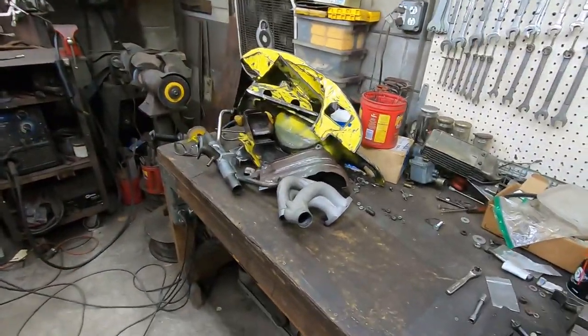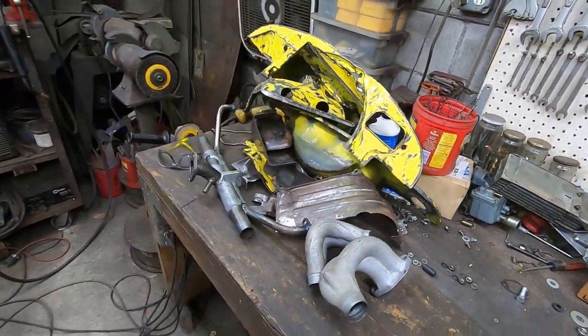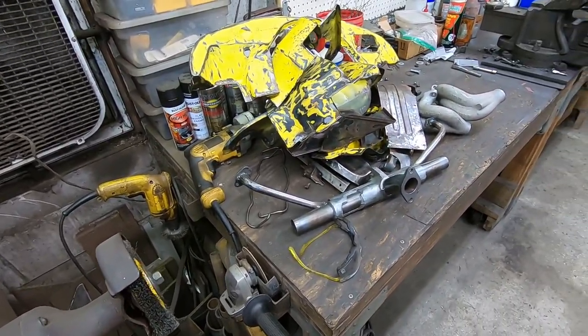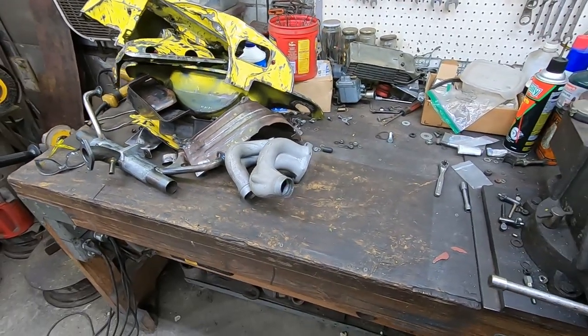Making some real progress here. I'm going to go over all of this stuff, make sure there are no sharp edges or little finishing touches needed, wire brush a lot of it one more time, and then we'll be getting ready for paint. This is getting kind of cool.